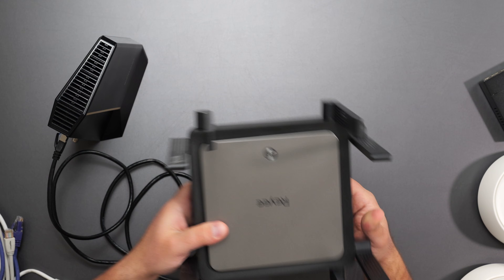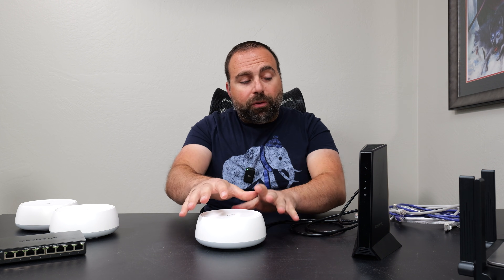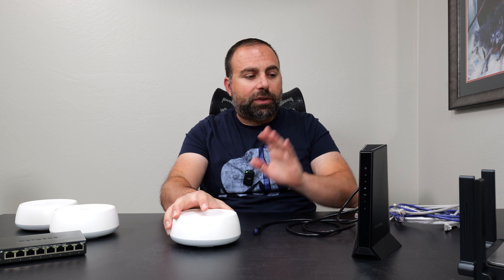So that comes in, you have your router. I'm going to unplug the router, move it, and then proceed to connect this Deco. Before I connect it, let me just answer a couple of common questions.